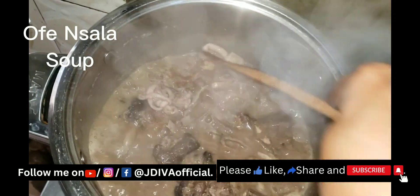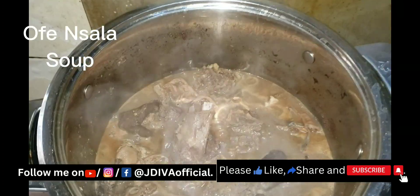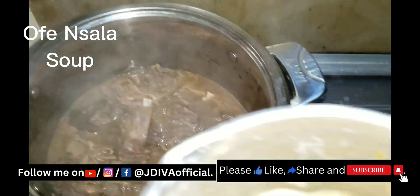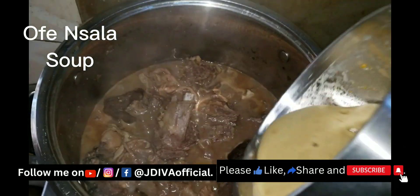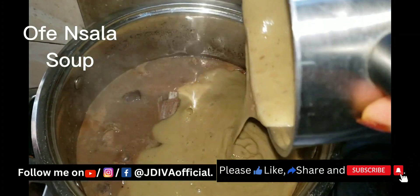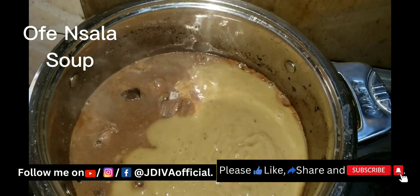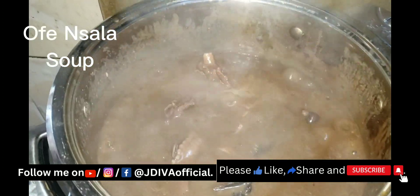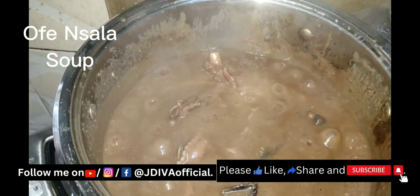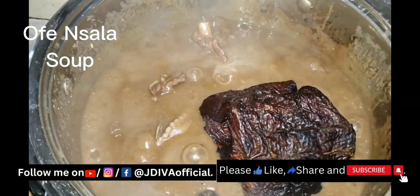The uziza is very big and I don't normally pound it with the other spices. I just cut a bit and drop it inside the soup so that when the soup is cooked I can remove it. This is my blended cocoyam and blended scent pepper — I blend them together. I add it in at this stage since the meat is already cooked.